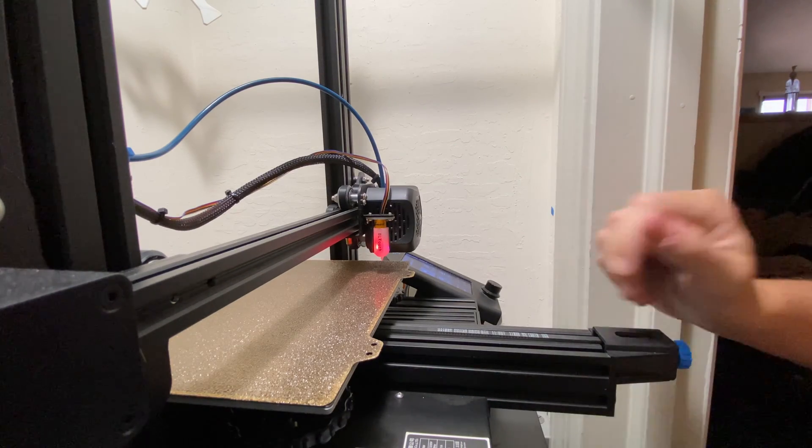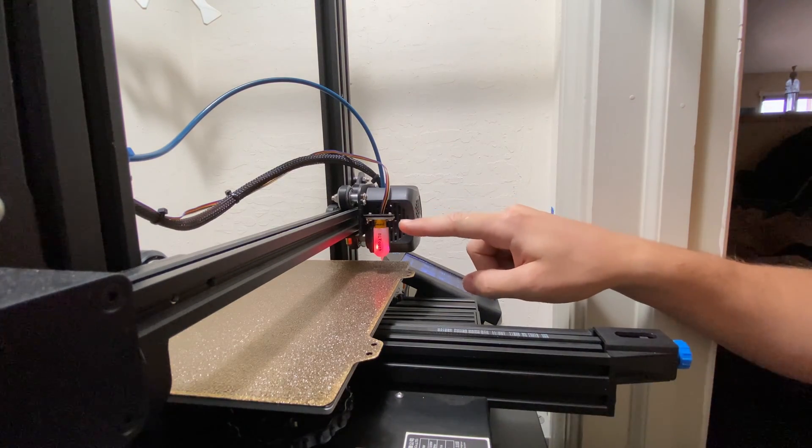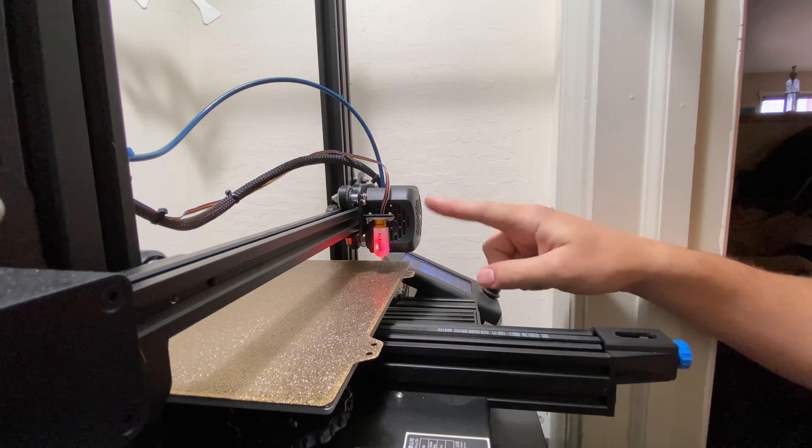Hey everyone, today I'm going to be showing you how to calibrate the BL-Touch Z-Offset for your Ender 3 V2.